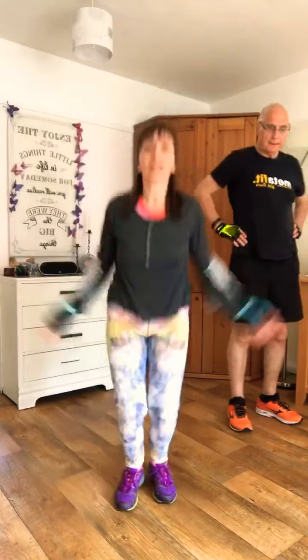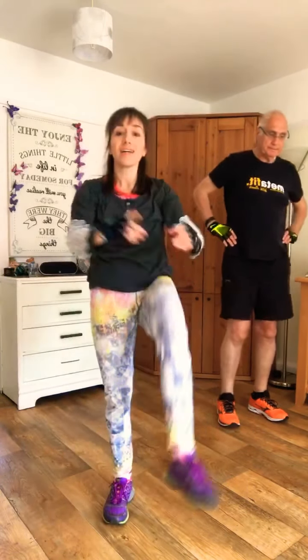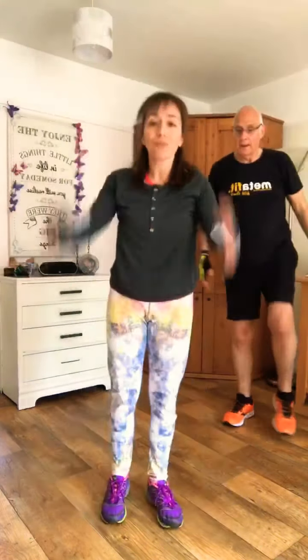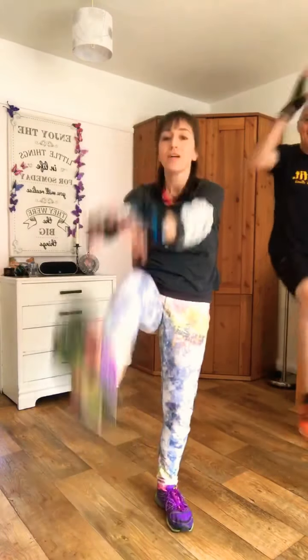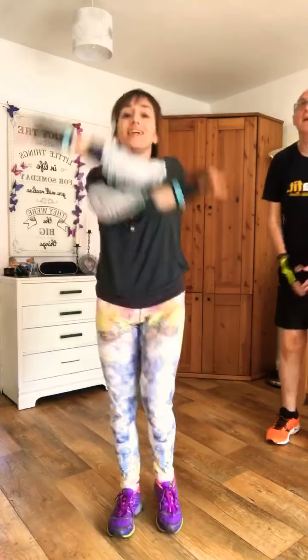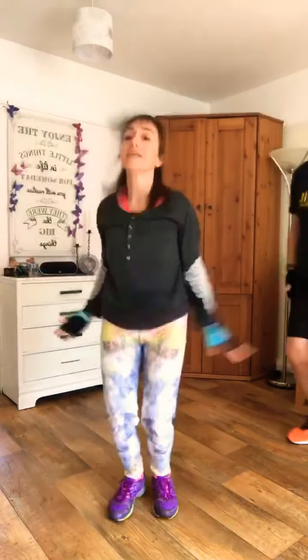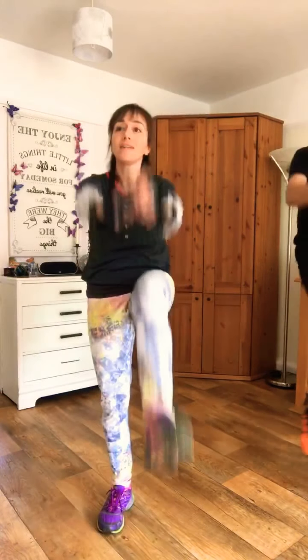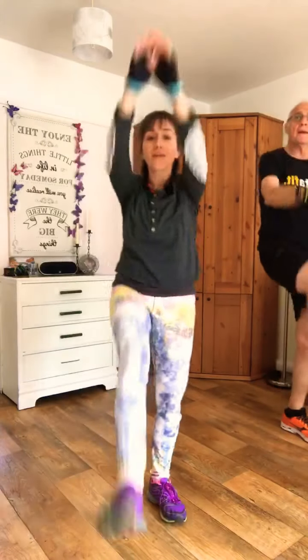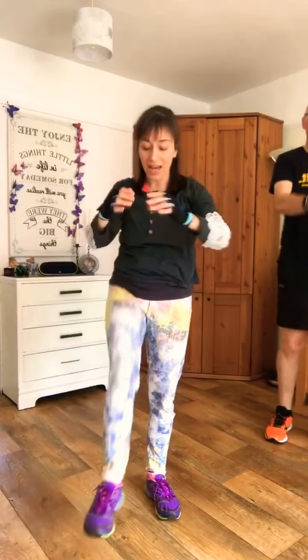Next one: four of these steps, then four leg raises. Are you ready? 40 seconds, let's go — one, two, three, four, then raise your legs opposite, one, two, three, four. Let's go. One more exercise after this, then you're finished. And pause.